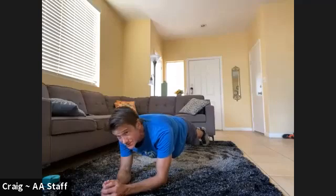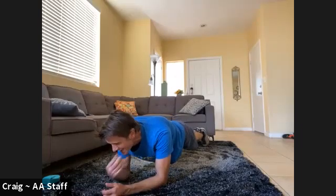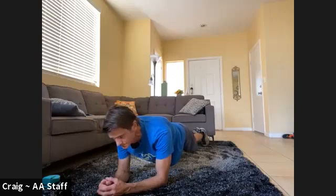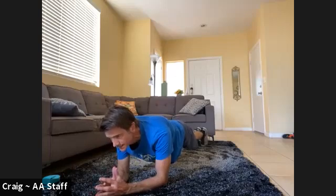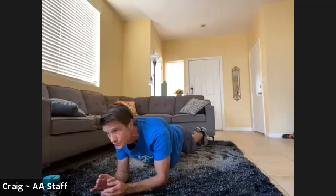Keep that back nice and straight. If you have to take some weight off, just drop one leg down — but keep everything still tight. That's 20 seconds. Keep it nice and tight. Keep that core tight if you're seated. Three, two, one.